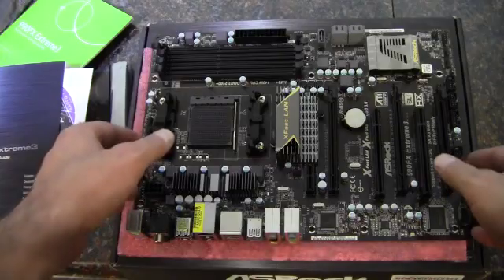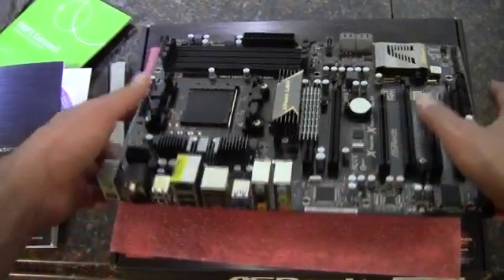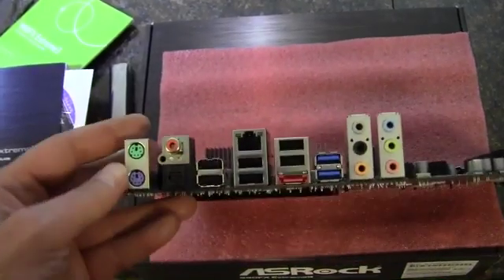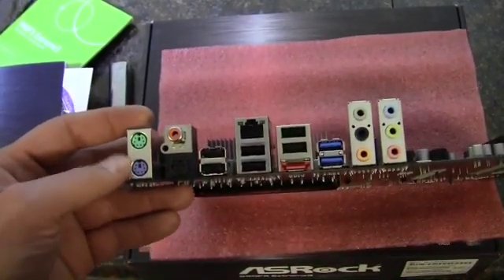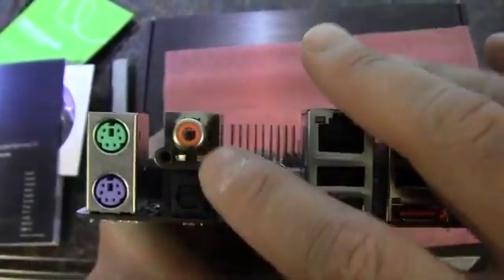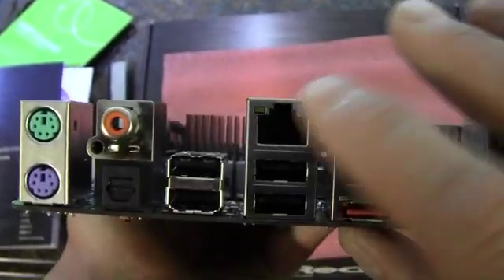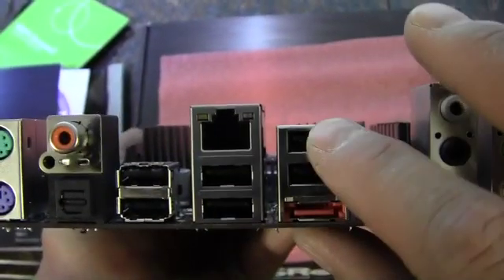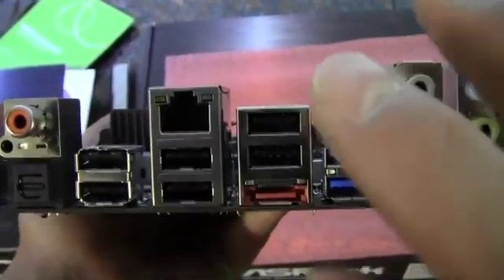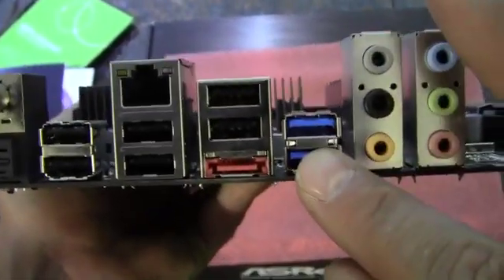Here we have the board. We'll start off at the rear I/O — we've got the PS2 ports there, which is always a nice addition to have at least one of them. Next to it we've got a digital audio and an optical digital audio, six USB 2.0 ports, gigabit ethernet, eSATA, USB 3.0, and HD audio.